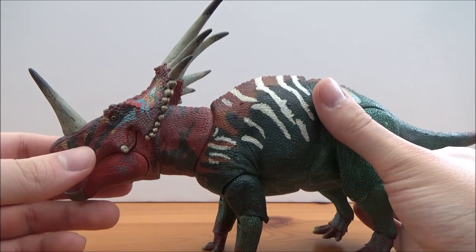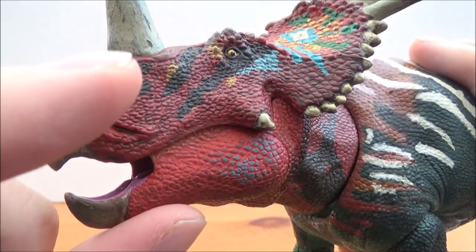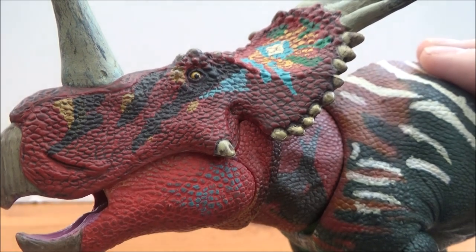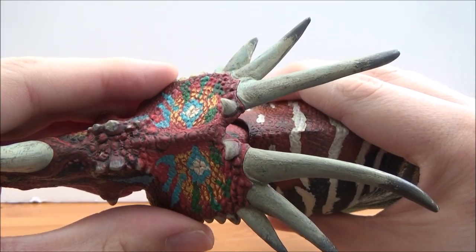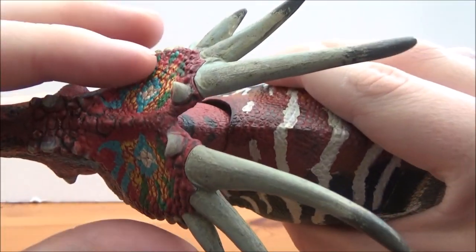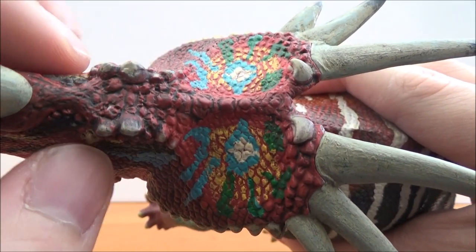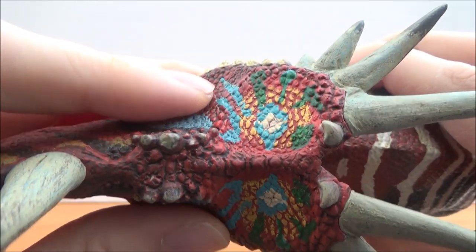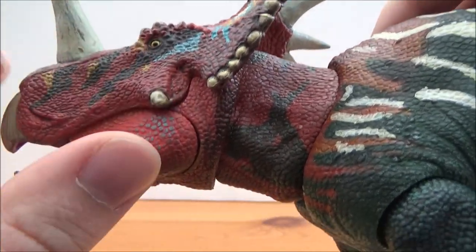Without further ado let's take a look at the figure. The head is wonderfully done — we have the nostrils on the side, the beak has been very nicely sculpted, and there's lovely scale work around the head. We have the jugal horn and the epicycles around the frill. There are six large spikes on the frill and a very long nose horn with some nice weathering detail. Two spikes at the top of the frill, a few hornlets above the eyes, and this beautiful coloration with red, green, yellow, orange, and blue on the frill — it works very, very nicely.